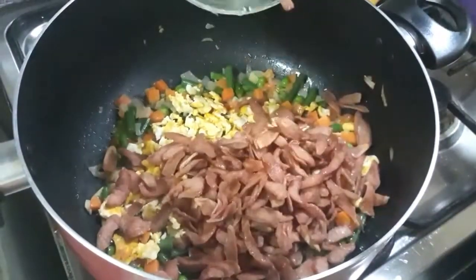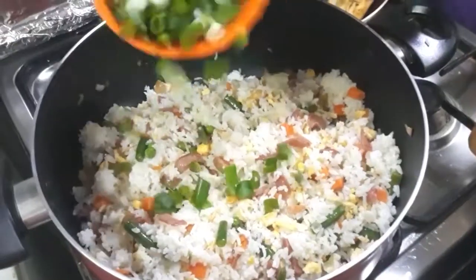Hi guys, today I'm gonna cook vegetable fried rice.